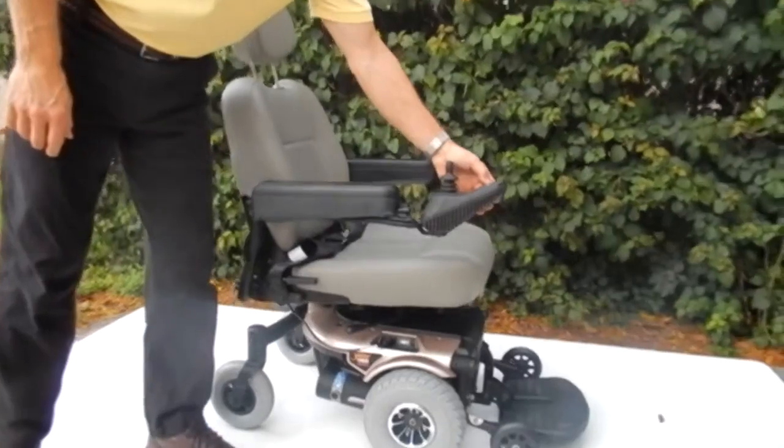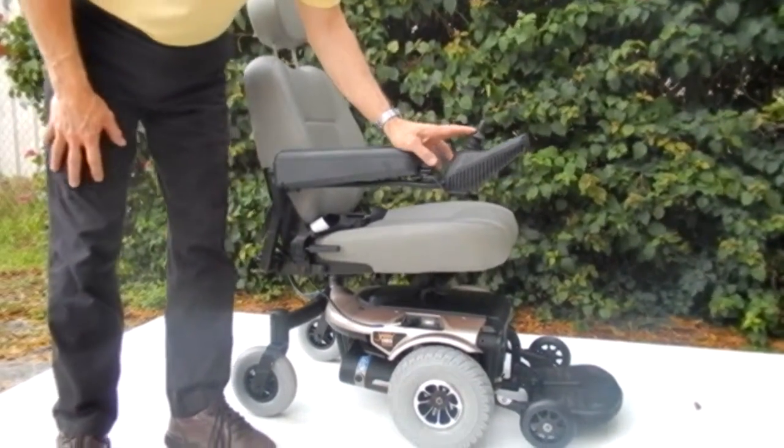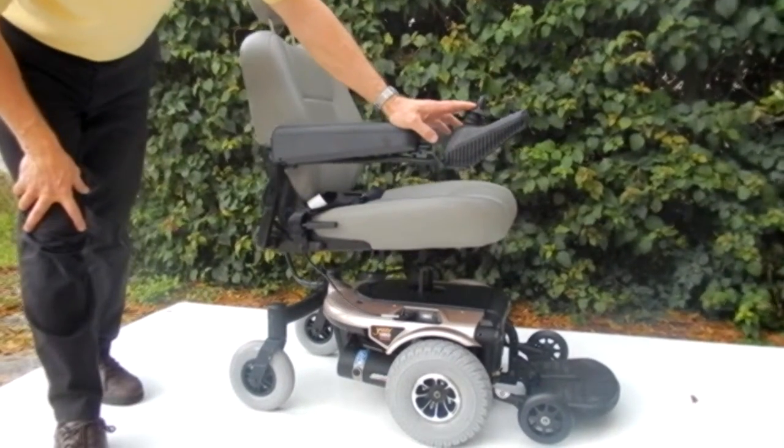The only thing you have to do is push the seat lift button on the joystick, on the faceboard, push the joystick forward, and your seat will go up 5 inches.